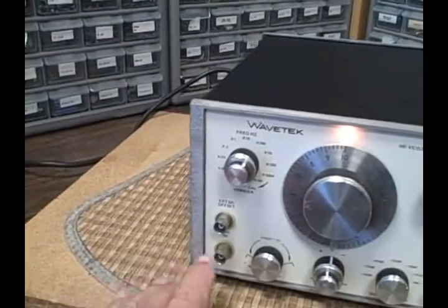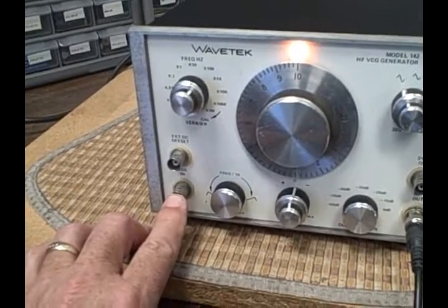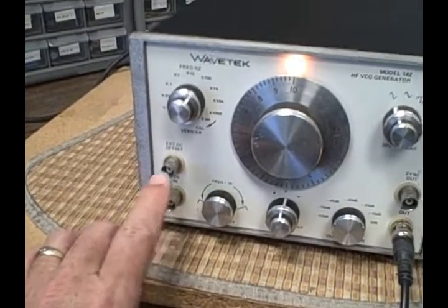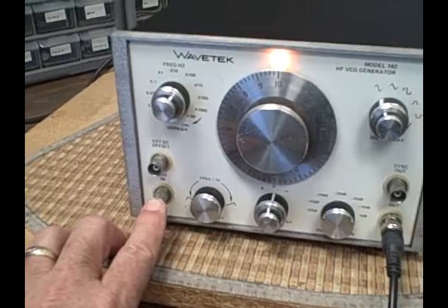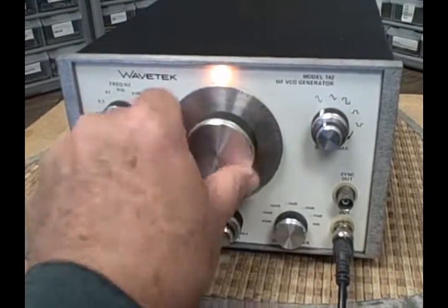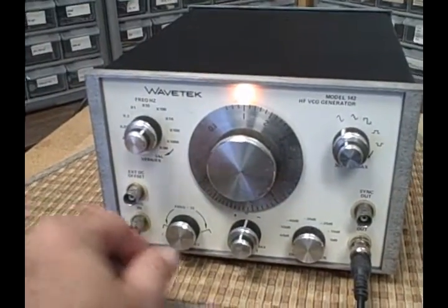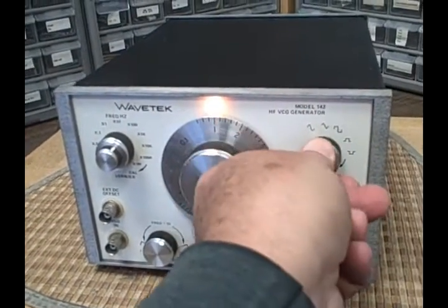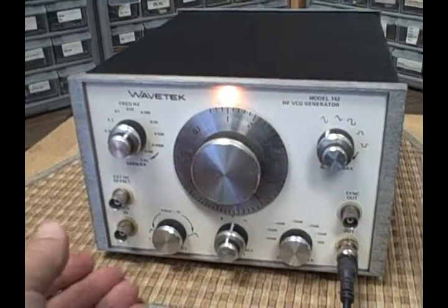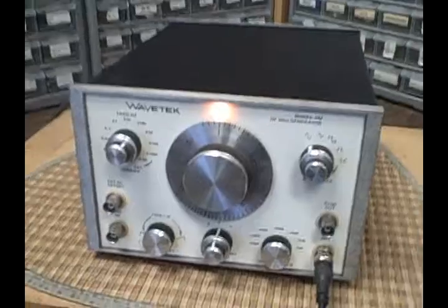We have an external DC offset input and also a voltage controlled generator input. You put a voltage in on this and it will cause the oscillator to change in frequency. So if we start out at say one megahertz and apply a voltage, we can shift that — we'll take a look at that in a minute.